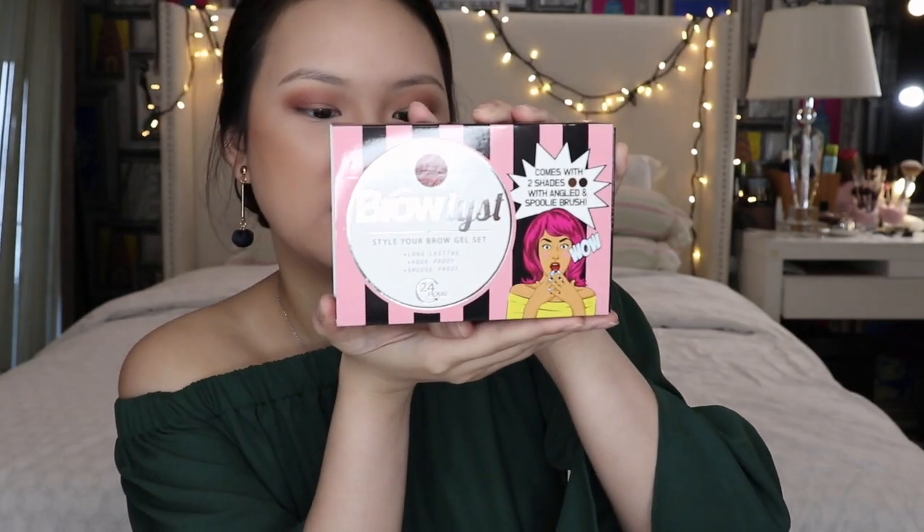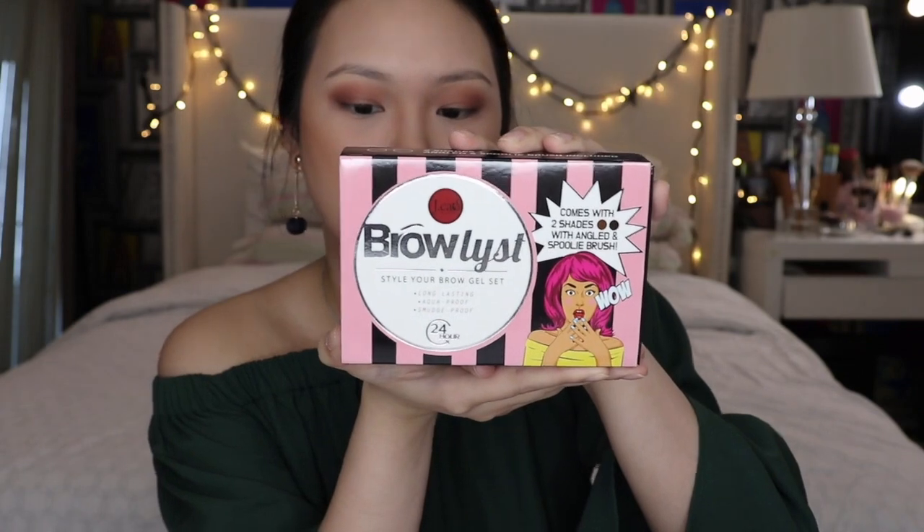I kind of have my base already — a little bit of eyeshadow, foundation, and concealer — but I don't have my brows yet. We're going to be starting with this one from J-Cat: it's the Brow List Style Your Brow Gel Set. It says it's long-lasting, aqua-proof, and smudge-proof. It has two colors inside — brown and dark brown — and it also comes with a spoolie brush.